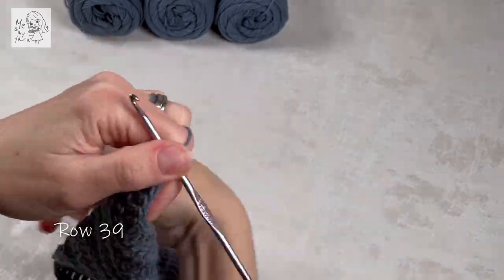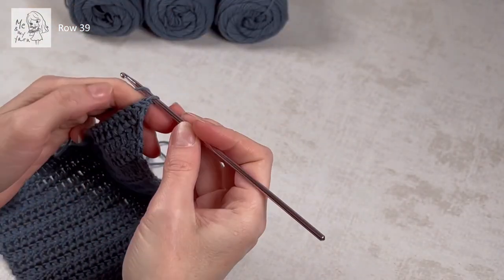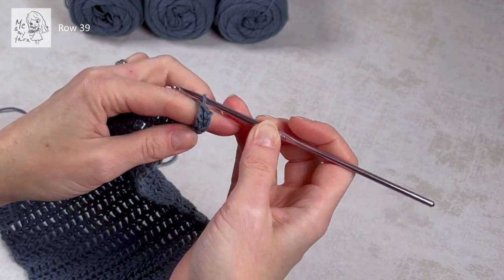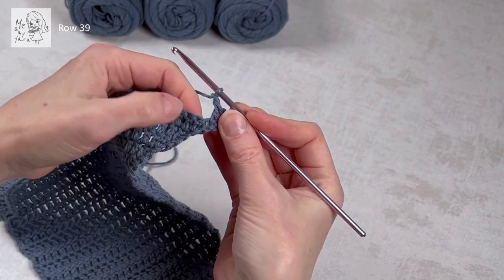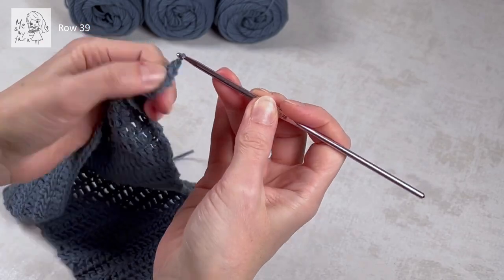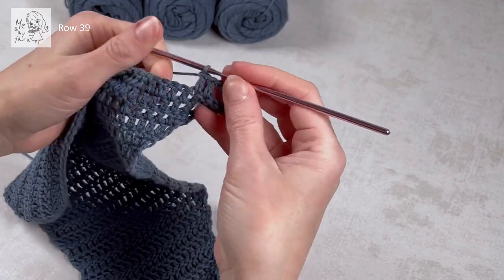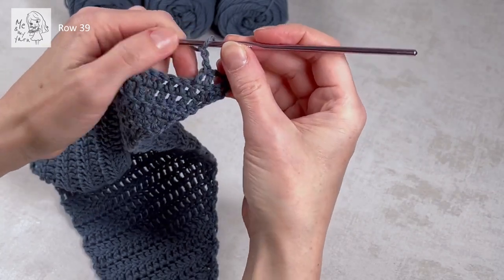Starting row 39 after all these repeats: chain three — one, two, three — and a dc in the same stitch for the increase. From here we're going to start with one chain and skip the first dc, and make two dc's — one in each following dc — one in the dc there and one in the one straight afterwards.